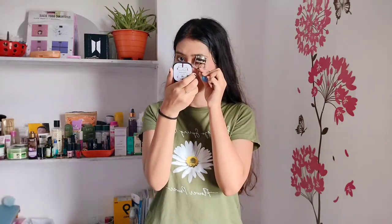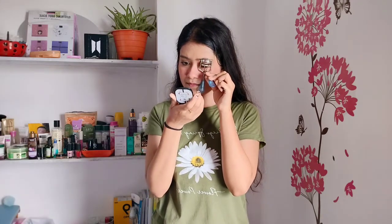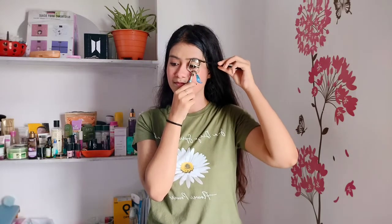The third hack is a DIY eyelash curler hack. We will create a perfect curl using an eyelash curler, eyebrow pencil, and a normal mascara brush — and obviously a mirror. Here is the final result — wow! This is a perfect eyelash curl. I really couldn't imagine it would turn out so good. I will rate it 5 out of 5.